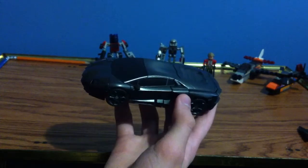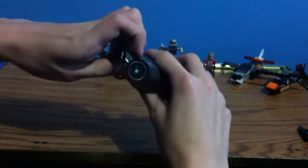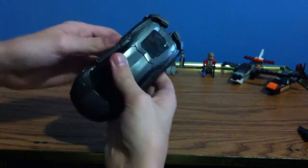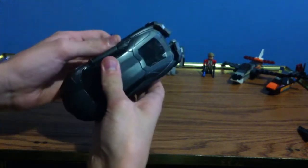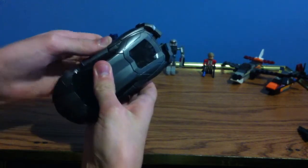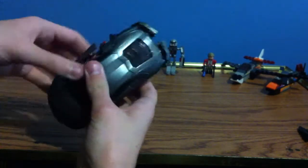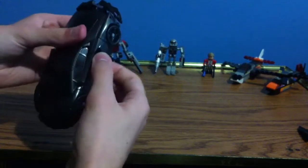I guess we can get down to transformation. First, just pull the back bumper apart, and just carefully — quotations around carefully — pull the arms out.